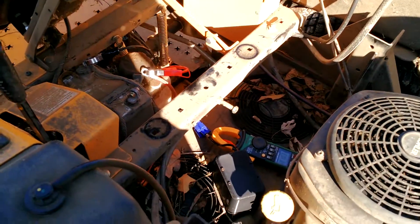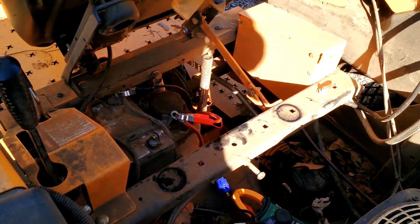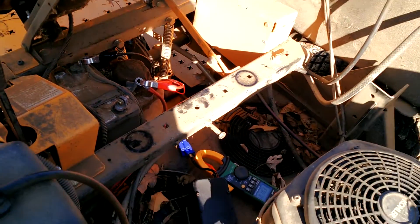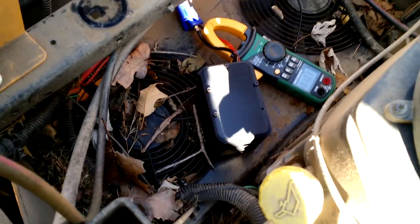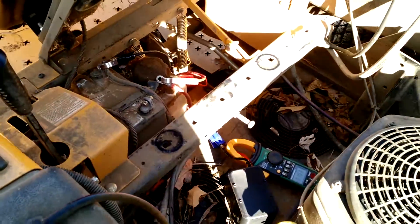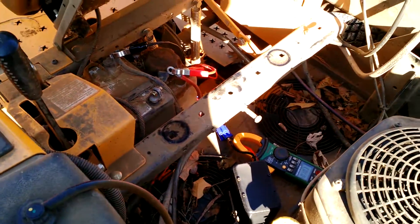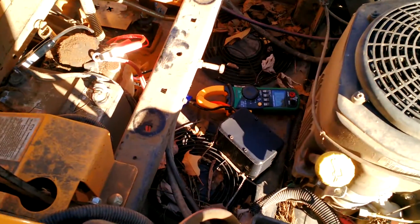Capacitors are a really good application for lawnmowers, because lawnmowers tend to sit several months out of the year — and as we know, that's terrible on batteries. A capacitor, on the other hand, will last, and in the absolute worst case if you do run it down over the winter, you just charge it back up in the spring. It's fully functional; even over 20 years, fully charged or fully run down, it doesn't matter.